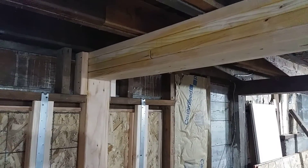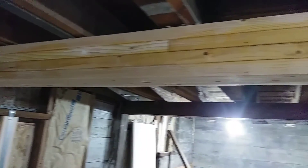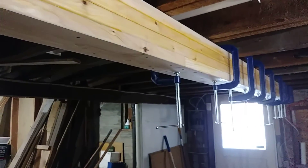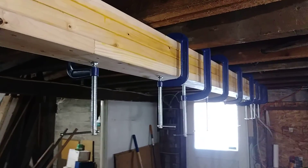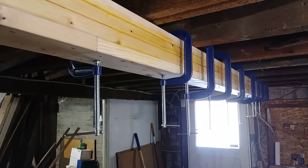The project I'm showing you today is a glulam beam that has been built in place in an existing structure. As it happens, this structure is a two-story garage. This is an ideal technique for any situation where you need to add a large, heavy beam to an existing structure.